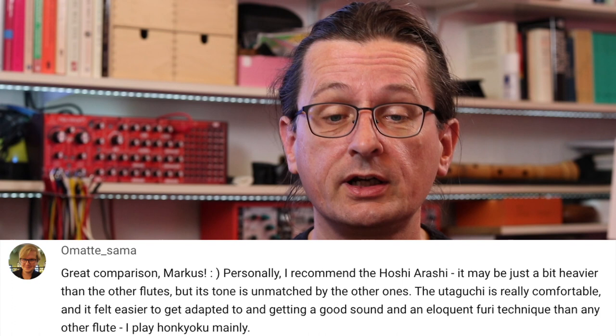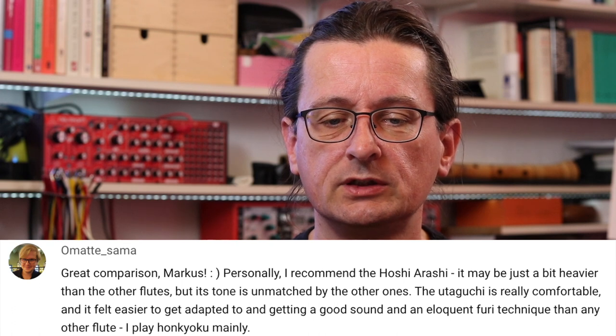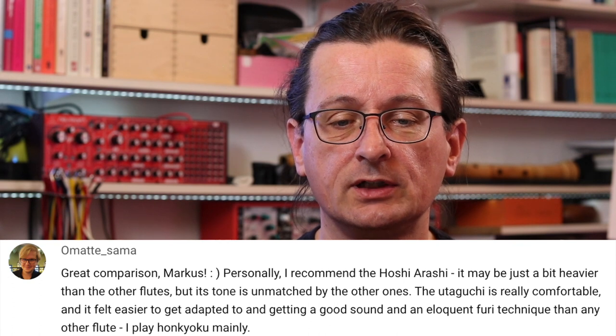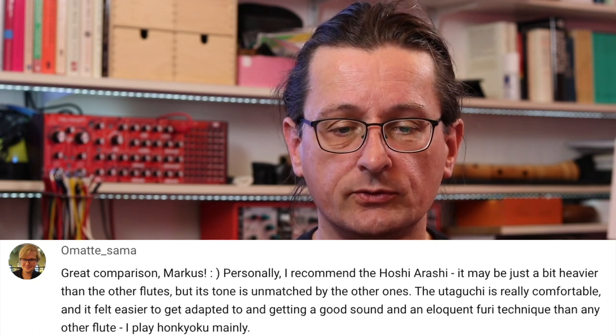Omate-sama. Great comparison, Marcus. Personally, I recommend the Hoshi Arashi. It may be just a bit heavier than the other flutes, but its tone is unmatched by the other ones. The Utaguchi is really comfortable and it felt easier to get adapted to and to get a good sound and an eloquent furi technique than any other flute.